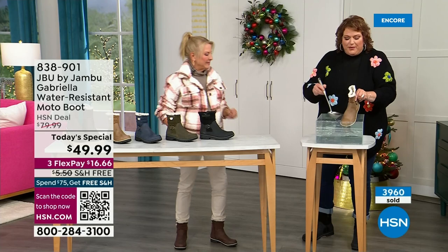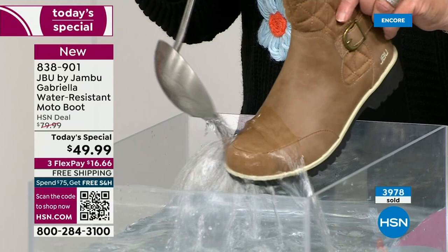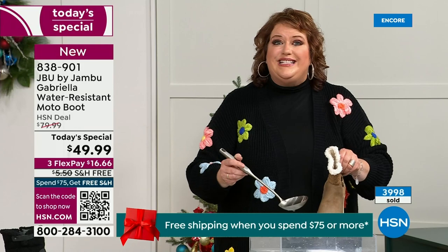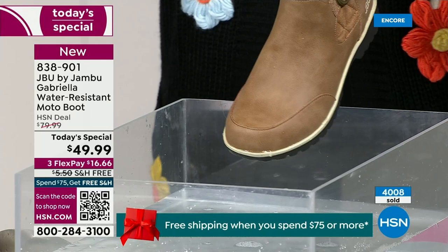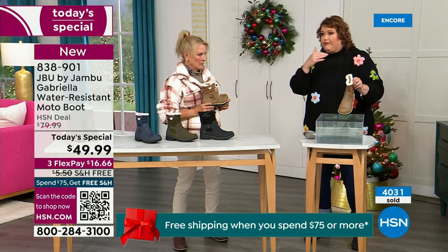One of the great things about the Gabriella is she's water resistant. If there's a puddle, a sudden downpour, sleet, rain, or snow — you're seeing how it just beads right off. When I get them home, I just take a soft cloth and wipe over the top. What you're noticing is that it beads right off — that's a key feature because we never know what elements we'll face when we venture out, especially during winter season.